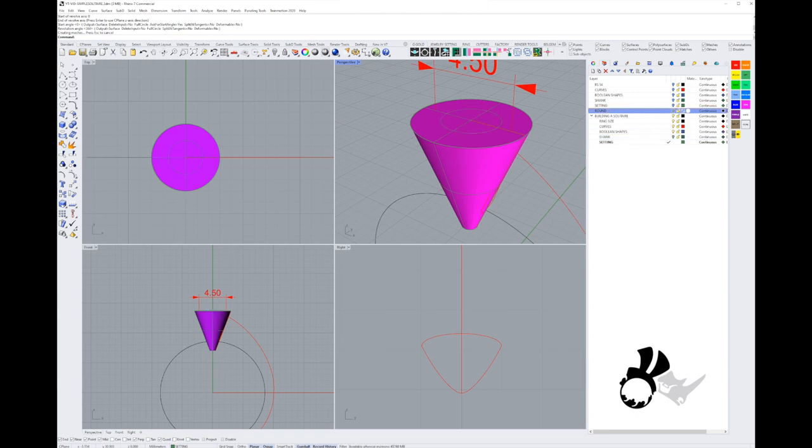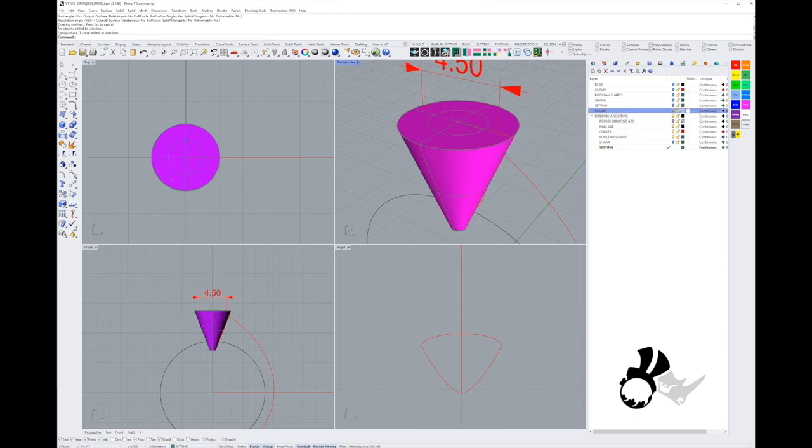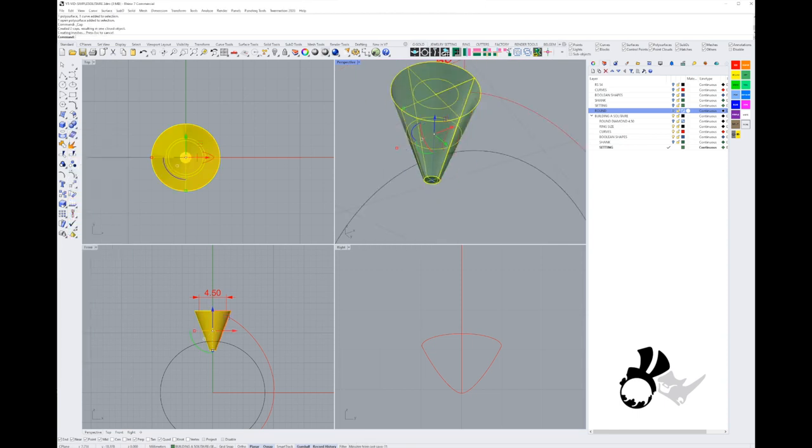I'm going to duplicate the stone and put it in here — it's a 4.5mm stone, useful for reference. I can see the little holes, so I'll cap those holes by going into my solid command tools and finding Cap Planar Holes. Now I have a closed valid polysurface.